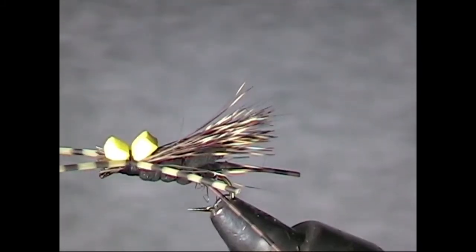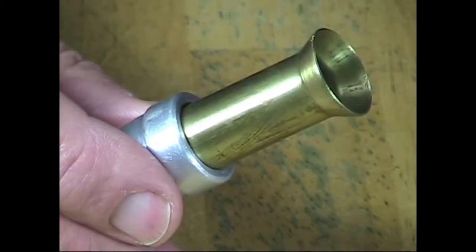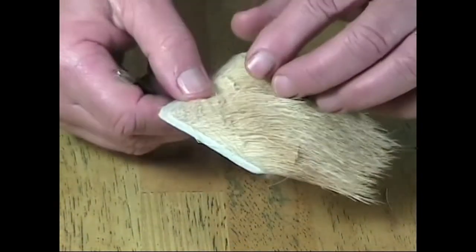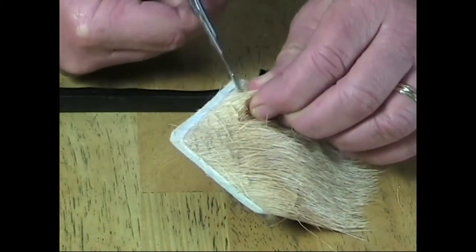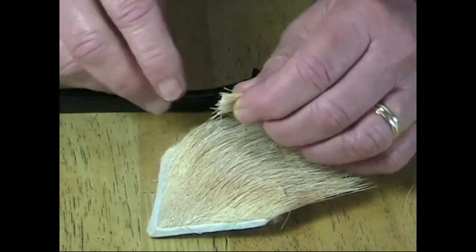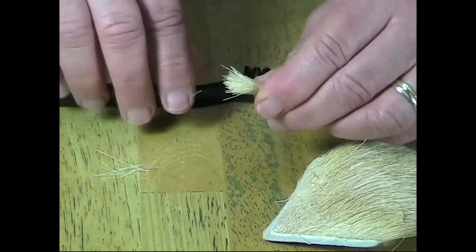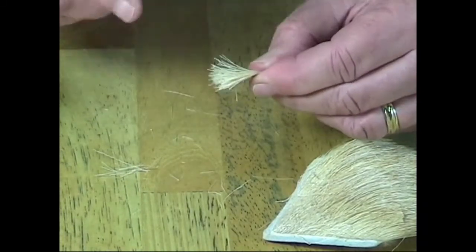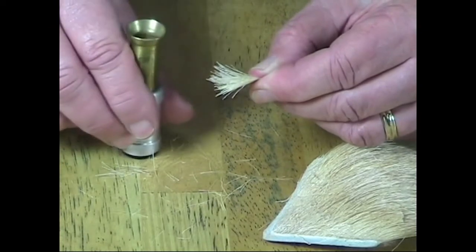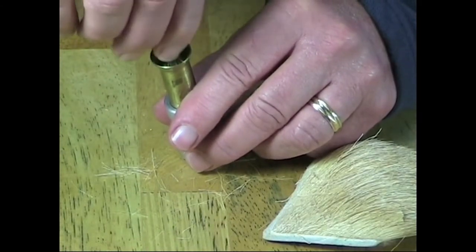In order to even the hairs of a clump of elk hair, used for hair wing flies such as the elk hair caddis we'll tie later in the video, we use a device called the hair stacker. Begin by cutting a clump of elk hair or deer hair for your hair wing fly. It is important to brush the hair to remove the under fur so that the hair packs evenly in the hair stacker. Now place the tips of the hair into the flared top of the hair stacker and push down.